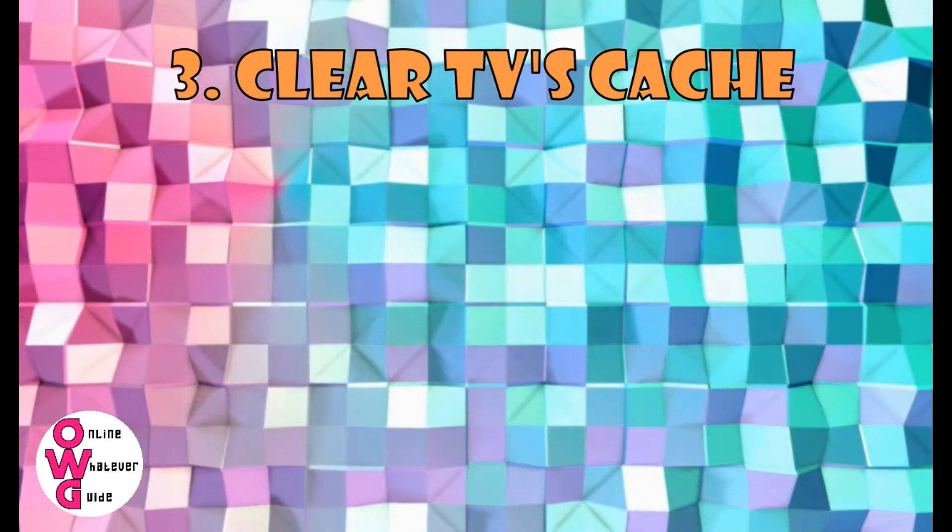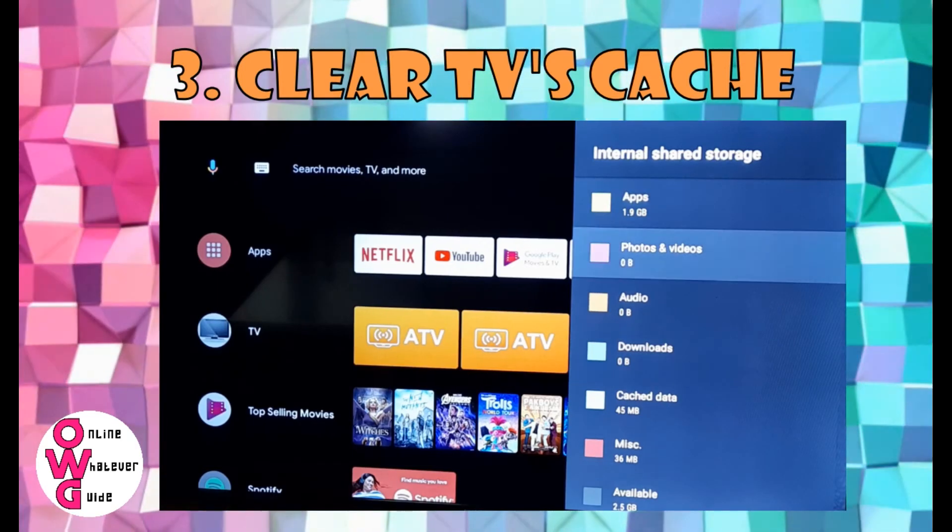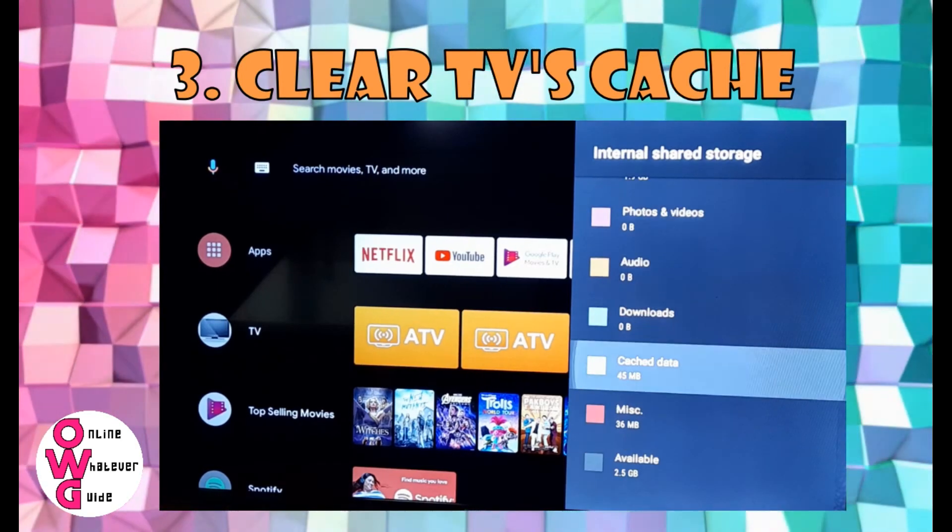Number 3: Clear your cache. Yes, your Android TV also has cache, like your Android phone, that needs to be cleared.